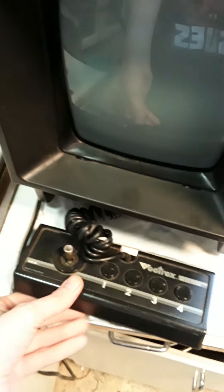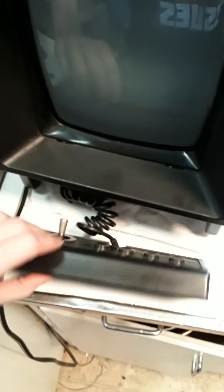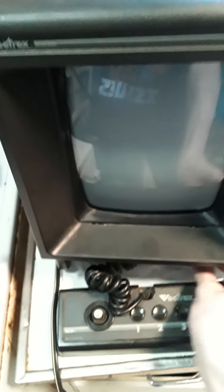I had to get the controller out. It has a little push button so you can get it out. Takes two hands, though. So everything works on here.